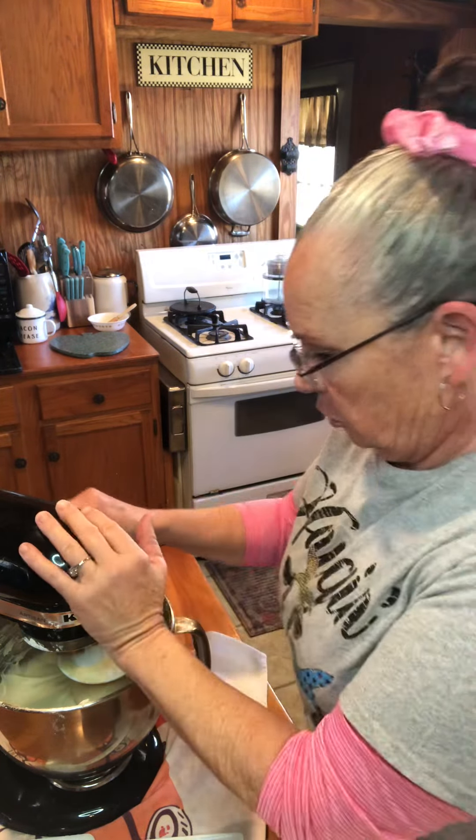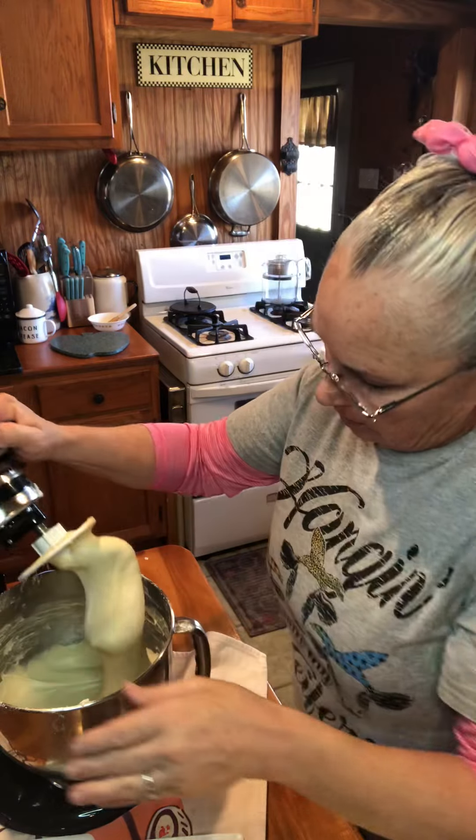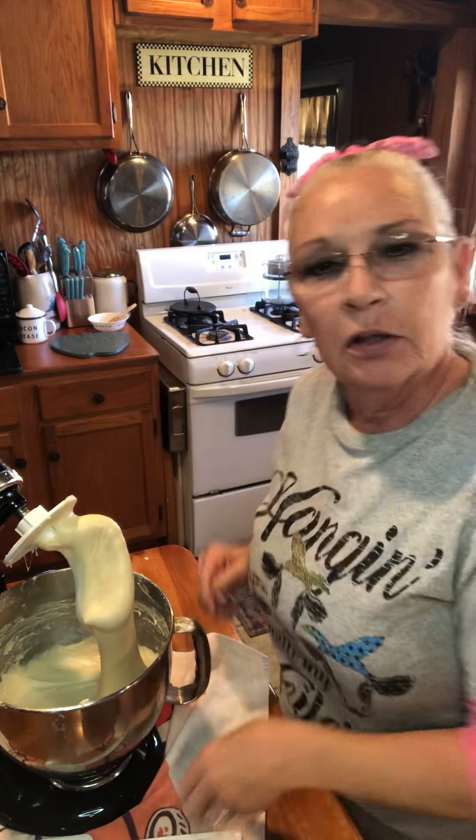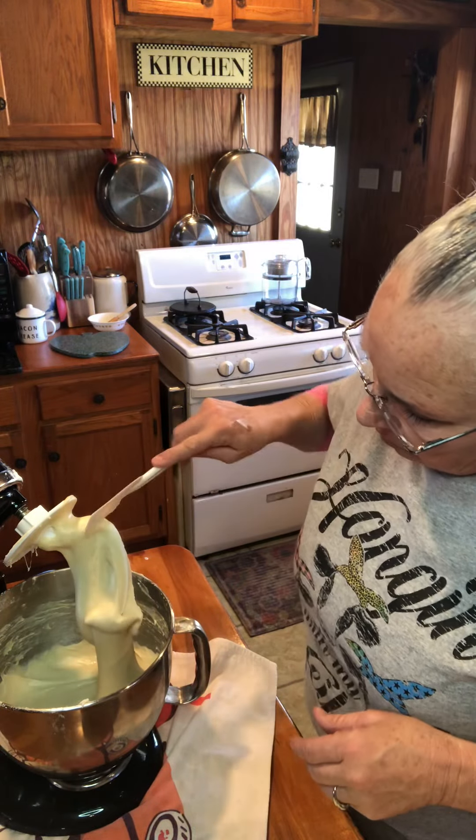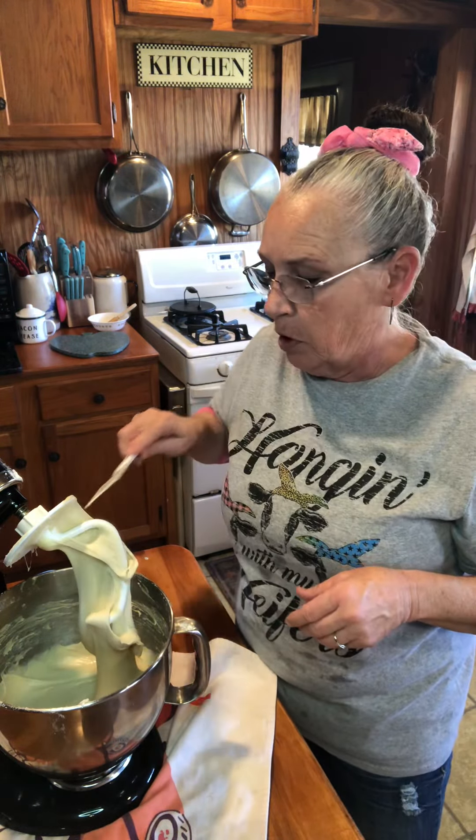That was seven minutes. So we're fixing to get her up out of this bowl. Look at that. Can you see how it's stretching? Look at that. It's all pretty and smooth.